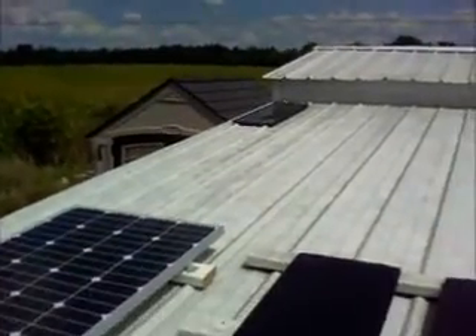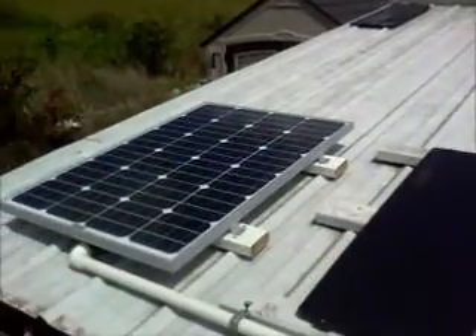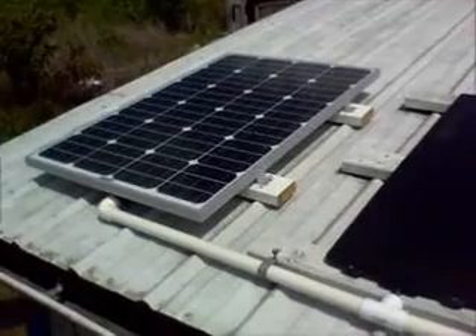I also have the little Harbor Freight solar panel that's going over there to the cannon shed, but that's on its own separate thing over there, running a fan to cool the cannon shed.